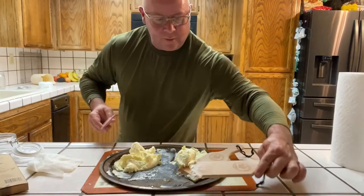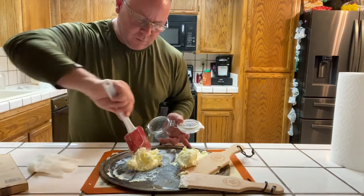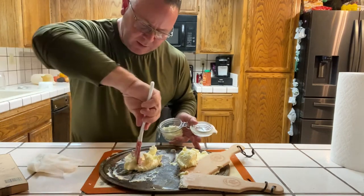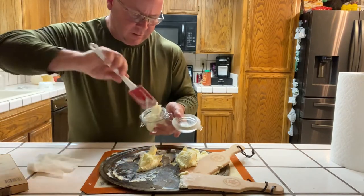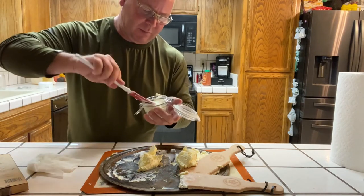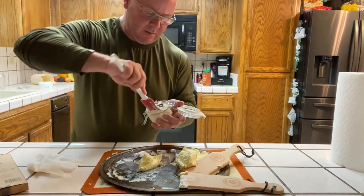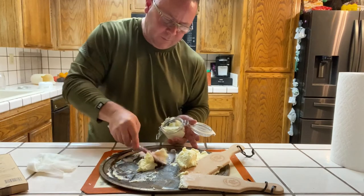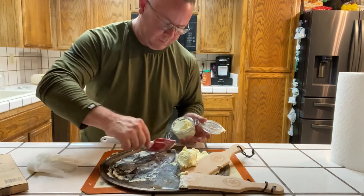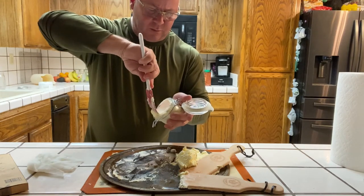Now that we've got this one all ready to go, I've got a nice little jar here. I'm going to spatula some of this in. I may have too much in here at this point, we'll see.